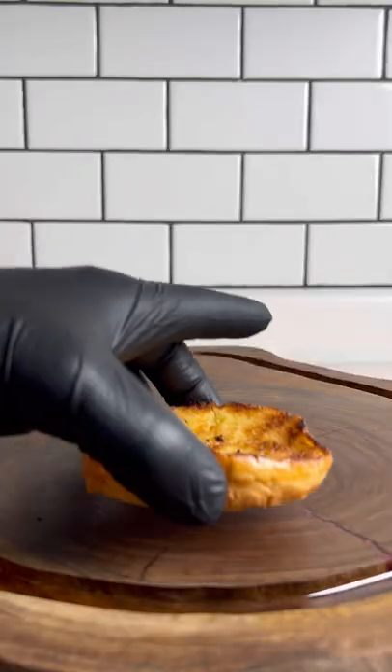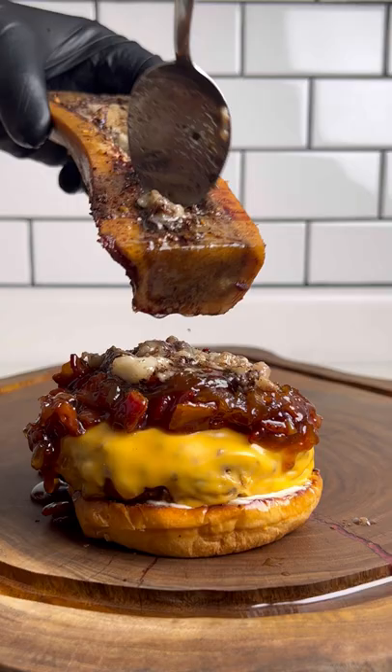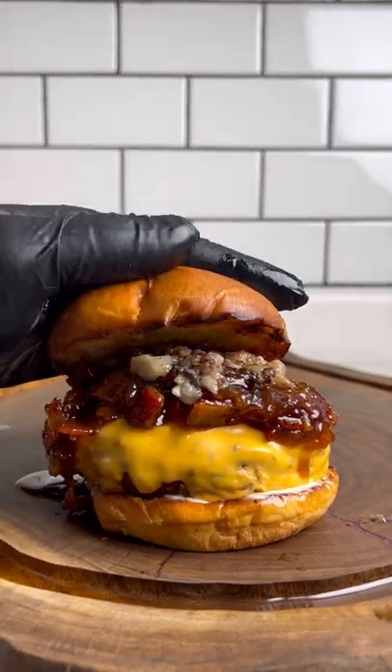Time to assemble. Add mayo to the toasted bun, your patty, bacon jam, and that smoked bone marrow. Take a bite and think to yourself.